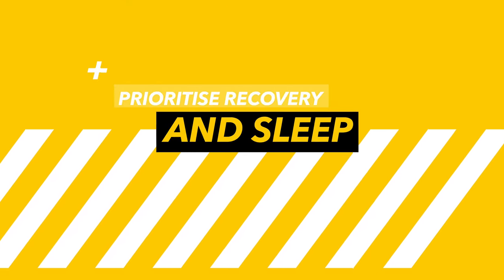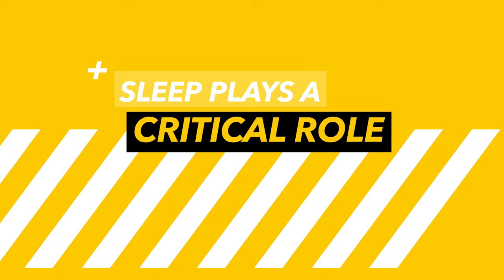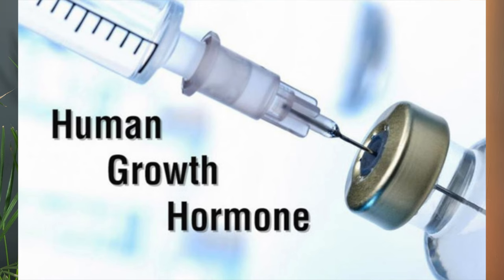Step three: prioritize recovery and rest. This is the last step that so many people overlook, but it's arguably the most important. As the saying goes, your muscles don't grow in the gym — they grow whilst you sleep. Getting at least seven to nine hours of sleep every single night is going to lead to the fastest muscle gain. Sleep plays a critical role in hormone regulation, particularly in the production of growth hormone, which is essential for muscle repair.